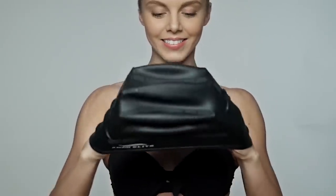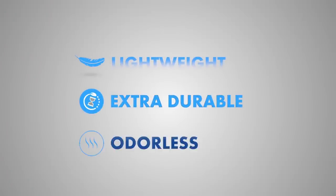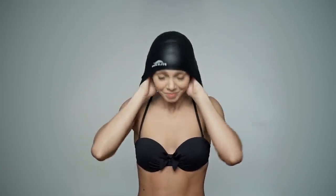has amazing stretch and ergonomic ear pockets for your comfort. It's lightweight, extra durable, odorless, and fits your head perfectly. In three easy steps: one, collect your hair in a ponytail; two, stretch it; three, it fits on your head.